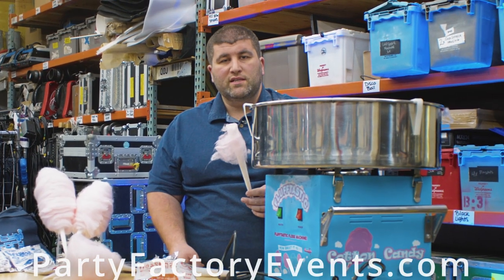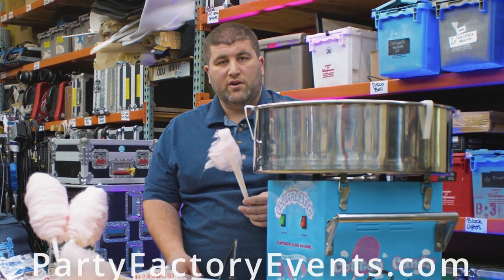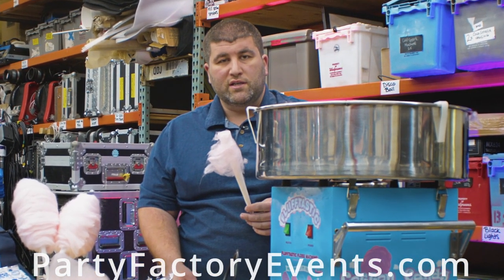Pro tip: don't set this up under the HVAC return vent to your house, or else you're going to say fluff me.